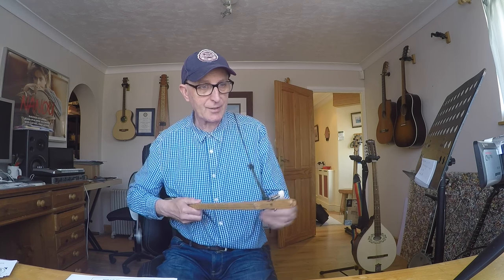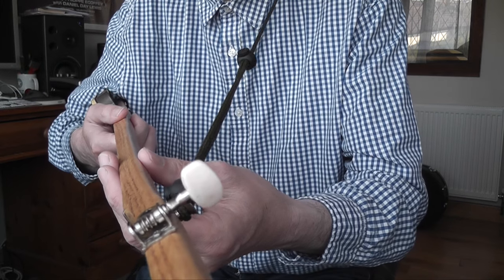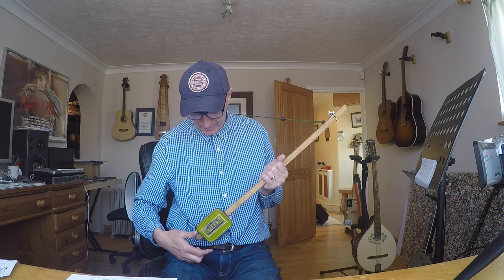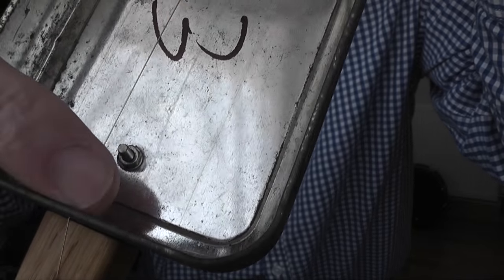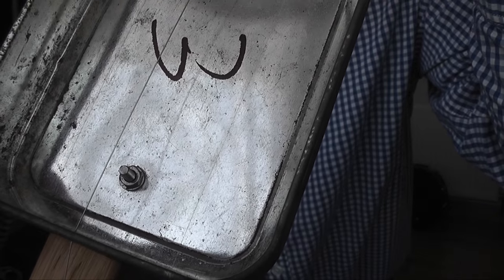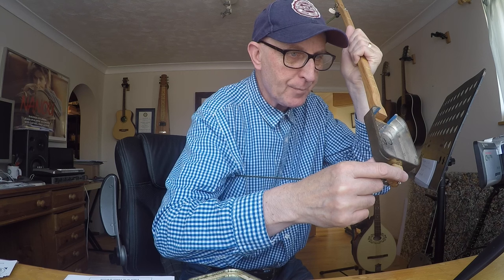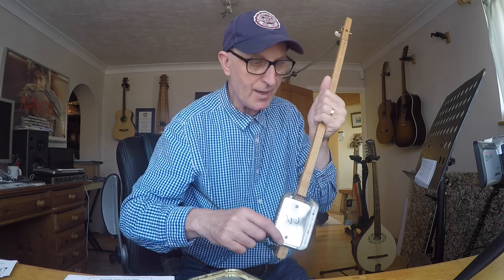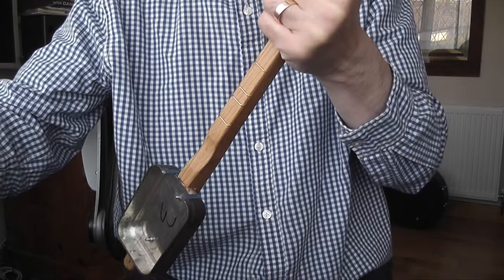It's got a classical guitar type of machine head - hope you can see there - which is geared, nice and strong, perfect for the job. The body like I said is a tobacco tin. To show you inside there - the bridge is just the hole in the back of the tin where the string passes through on its way to the tailpiece. So there is no actual bridge as such. And what's a nice touch is these sharp edges have got kind of protectors on them so that you don't cut yourself.